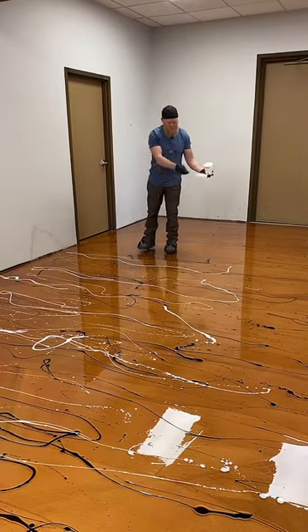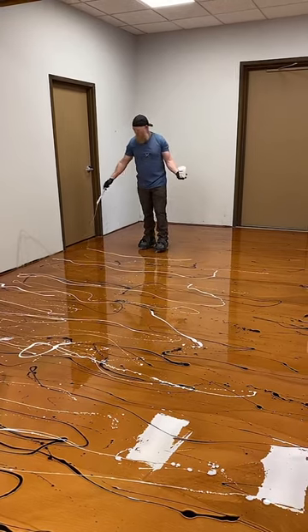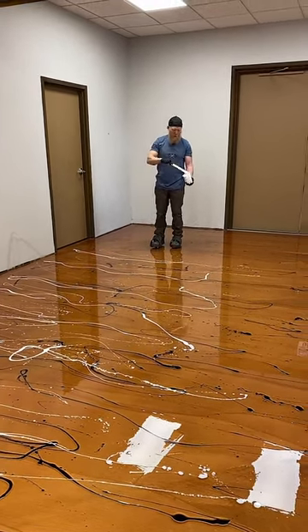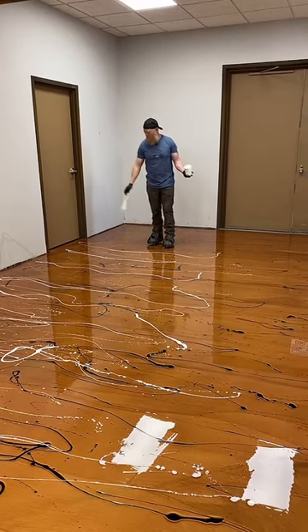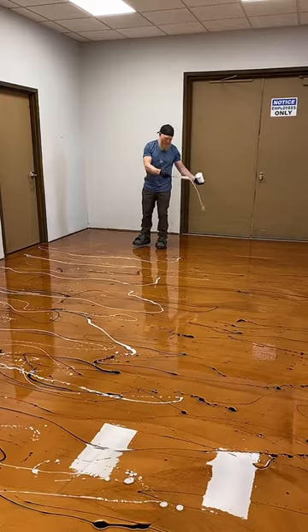Does this self-level? Yes, self-leveling is pretty good. Right now we have no alcohol down so it will self-level better after that. But right now we still have quite a bit of work to do to get our wood grain pattern popping the way we want it.